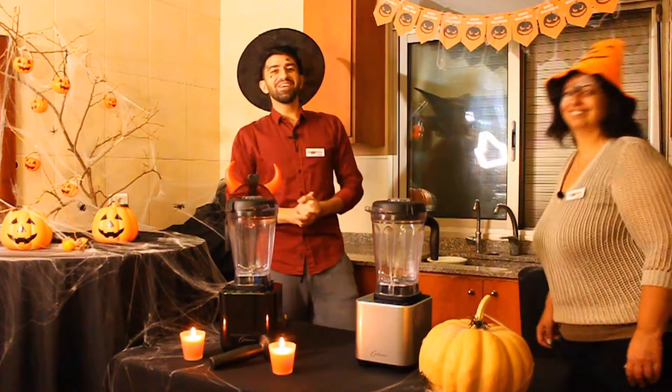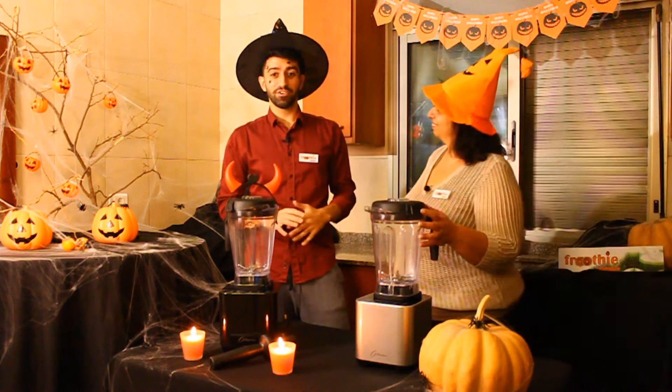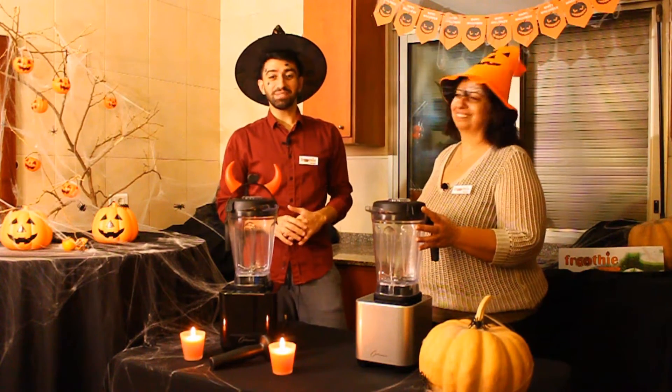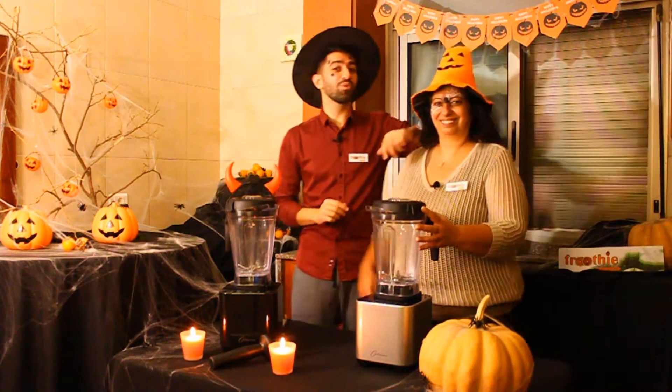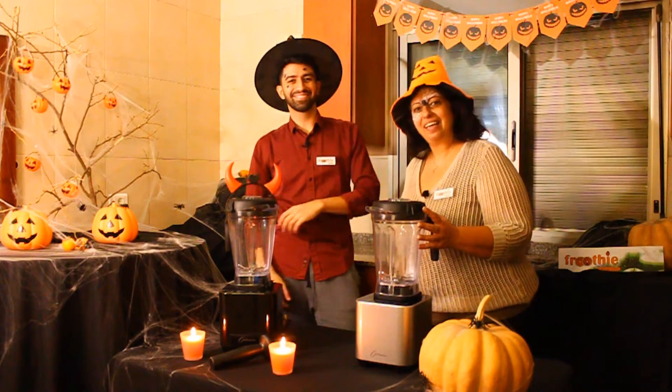Peekaboo! Hello Fruity friends and welcome to this new Halloween edition video. If you are new here, my name is Ryan, also known as The Boy Who Blends. Let me introduce you to my super mom, the woman behind all my success and hard work. Hey mom! Hey hey! Hello guys!